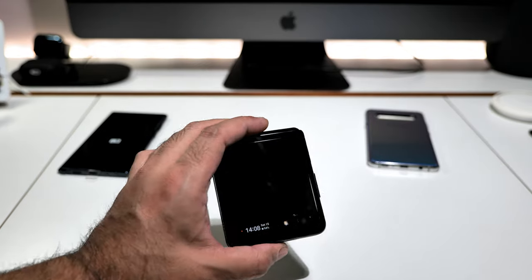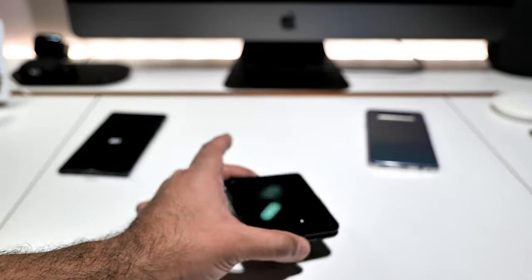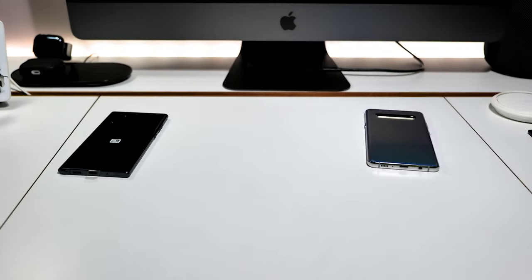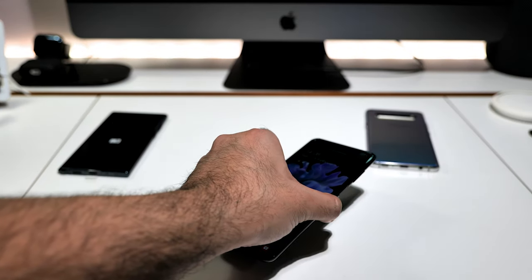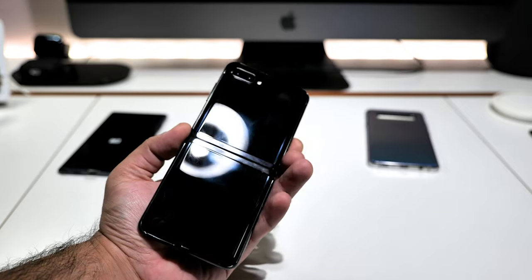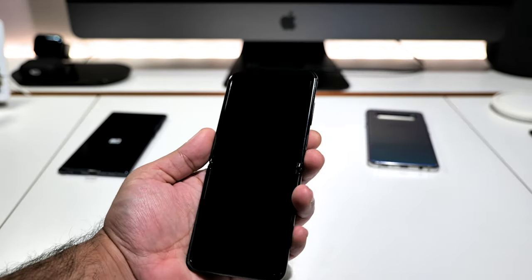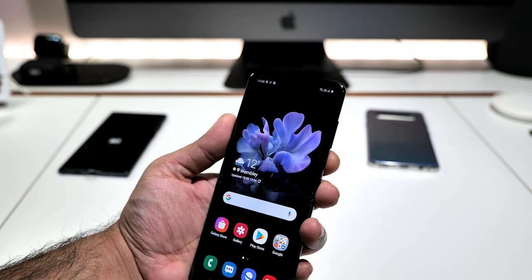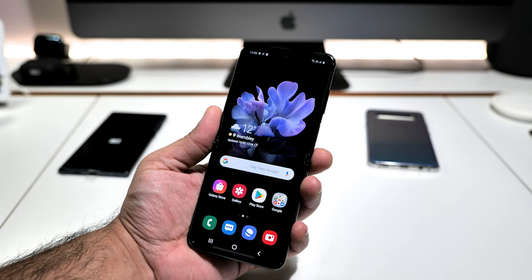It's got wireless charging built in. You can wirelessly charge it closed, or you can have it open and place it on the charging pad on the lower half and it will wirelessly charge. It's also got always-on display and lift-to-wake.